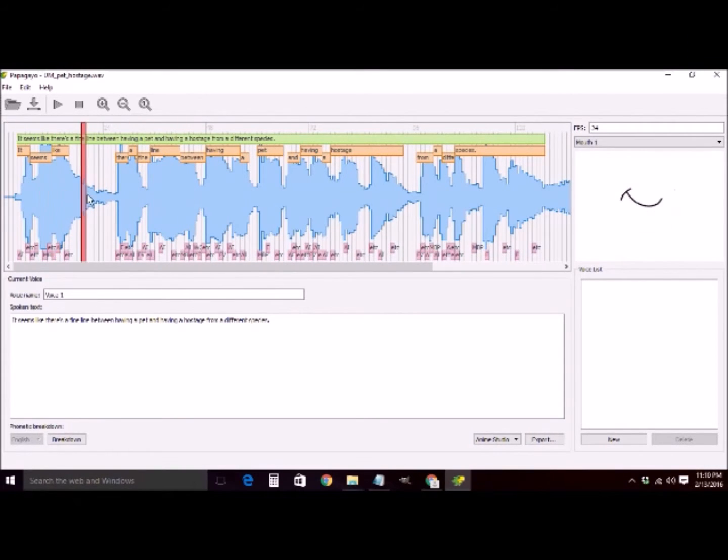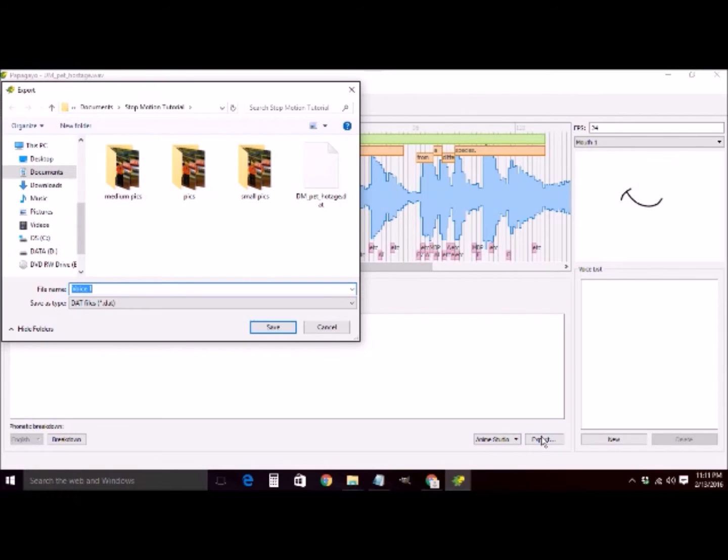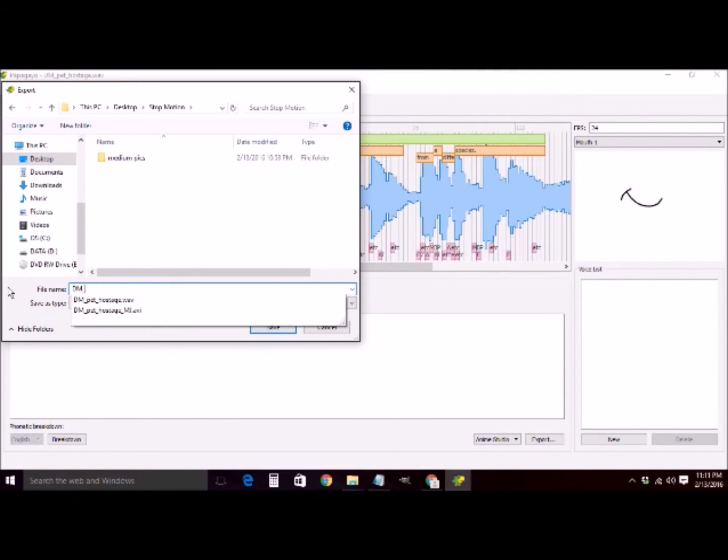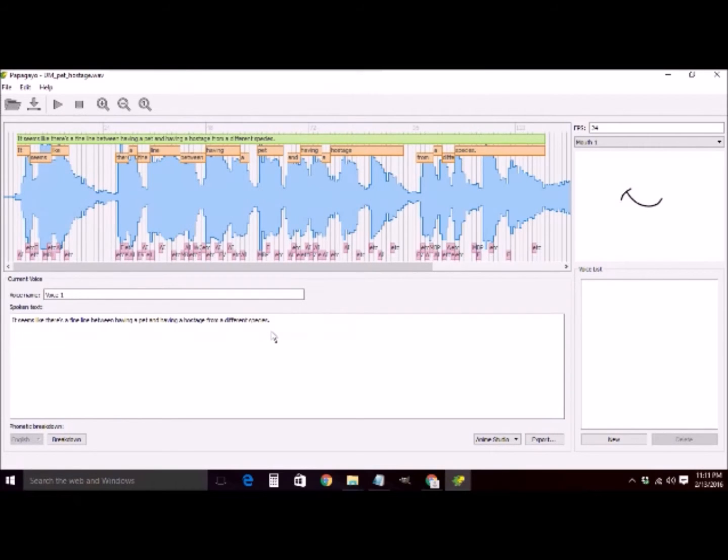'It seems like there's a fine line between having a pet and having a hostage from a different species.' That's good enough. We're going to go ahead and export that using the export function in the bottom right-hand corner. Save it where you want — it's going to be a .dat file, and it should put that extension on there for you automatically. That's all we're going to do in Papagayo. We're going to minimize it — we're done with it.